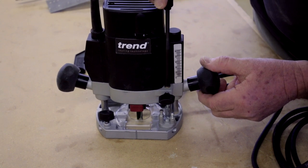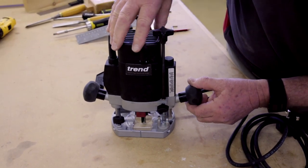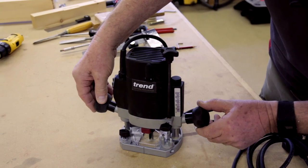If I lift it slightly, you'll see that the router is now rocking. If I get it exactly flat, and the fine height adjuster slack is taken up, it will be exactly at zero.